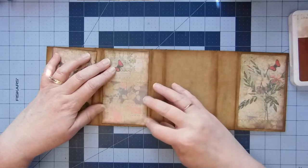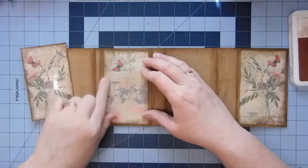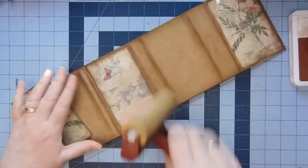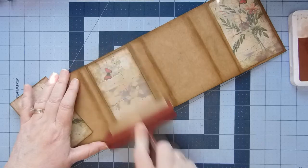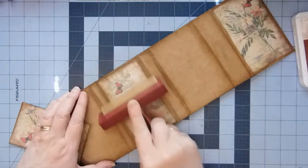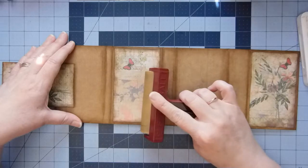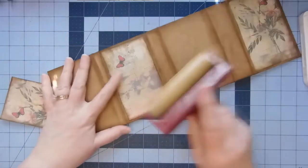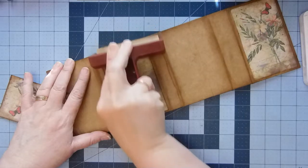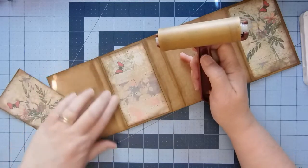If you guys have anything that you would like to see specifically — I know somebody had asked for a folio, that's why I did the Christmas folio. I would love to research and look things up and learn new things. I have seen a few new binding techniques that I'd like to try. I'm not sure I'm into the really complicated criss-cross 27 stitches and all of those — I don't know that I'm up to that, although if you challenge me I'll probably try it.